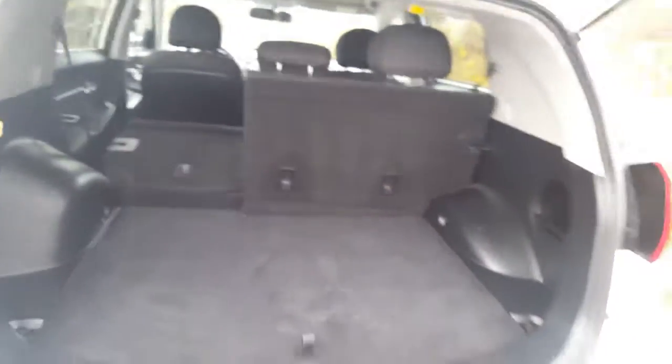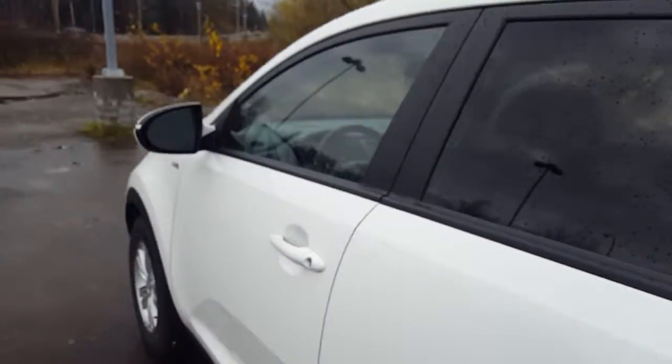So that basically sums up our Kia for today. If you have any more questions about this model feel free to come on down to Northland Hyundai and we'd be glad to help.